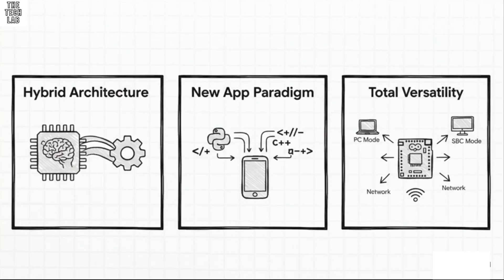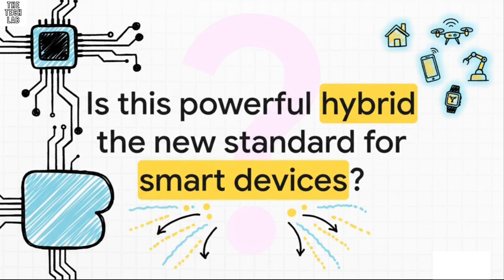Let's boil this all down to the three big things to remember. First, the revolutionary hybrid architecture: a powerful MPU for heavy lifting and a real-time MCU for instant control, all on one board. Second, this creates a totally new app paradigm — combining the power of Python with the speed of C++ to build projects that are way more complex than before. Third, all of this gives you incredible versatility: it can be a regular Arduino, a tiny PC, or a network device you can control from anywhere. The Uno Q could be the blueprint for a whole new generation of smart devices — combining high-level intelligence with real-time physical control on one single accessible platform. Is this powerful hybrid the new standard for how we're going to build the future?